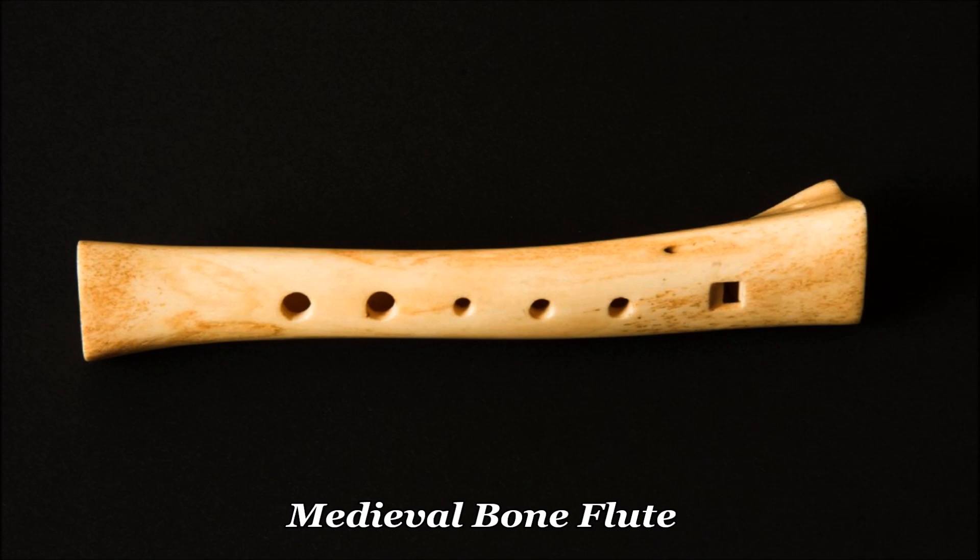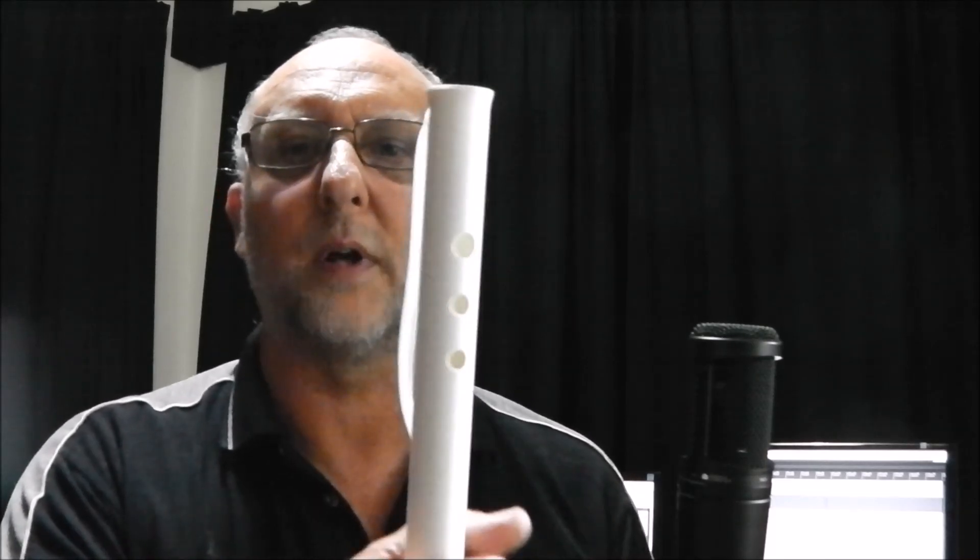So I decided to do a little research to find out what sort of instruments they may have played, and it turns out they used to play little bone whistles or flutes, not unlike this one, which had a various range of holes but often they were three holes like this.